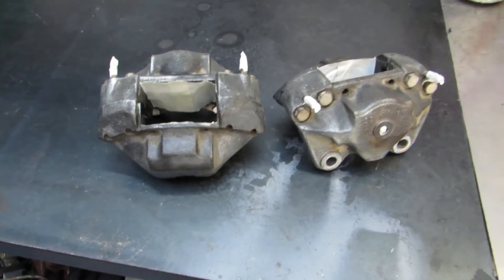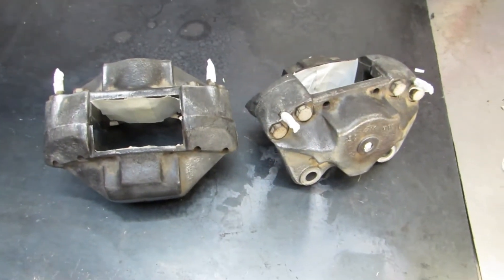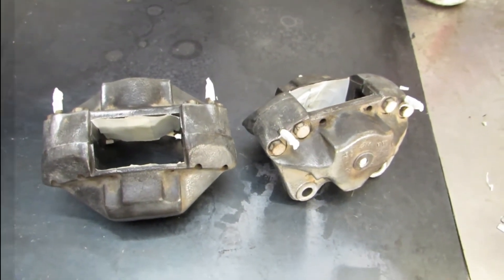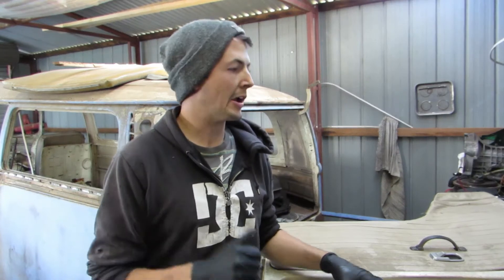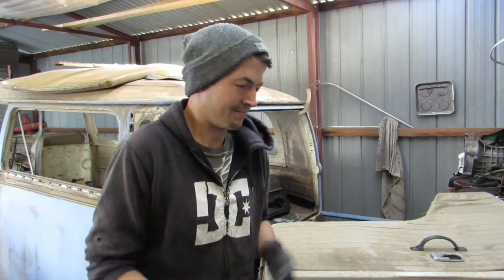Look at that - two nice clean done calipers. Now it's just time to chuck them outside, put them in the sun for a little bit, paint them up and let them dry. So brakes are out there drying, I've got them outside. I didn't really film it just because everyone knows what paint looks like going on.